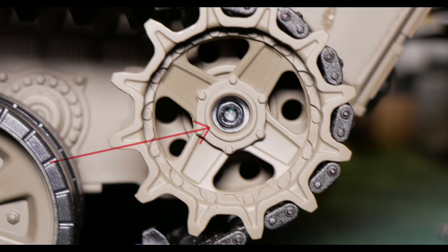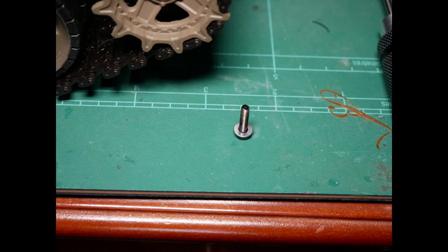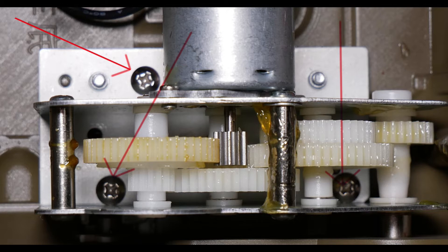Using a 2.5mm hex key, undo the drive sprocket bolt and slip the drive sprocket off the axle. The drive sprocket bolt includes a washer, so be careful not to lose it. Undo the three screws holding the gearbox to the hull and remove.